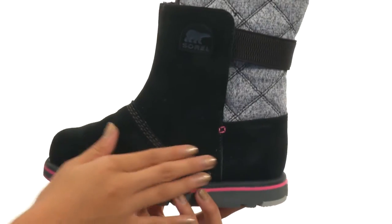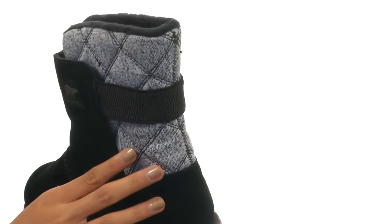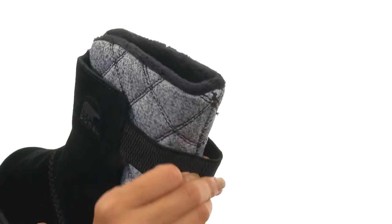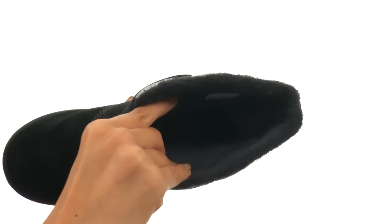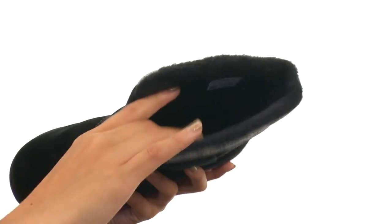What we have here is a waterproof suede and textile upper that's oh so soft to the touch. We also have really great elastic straps so you can fit into these really nice and snug. And then inside there is a super soft fleece lining that feels absolutely incredible to the touch, so it's gonna feel so comfy.